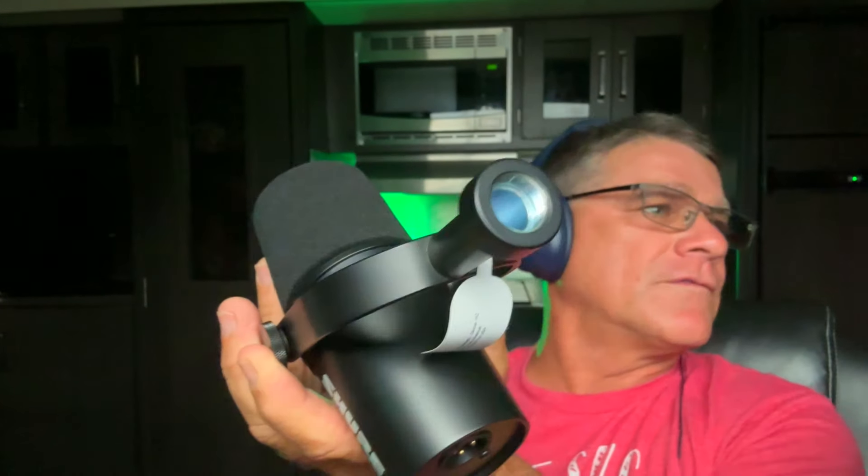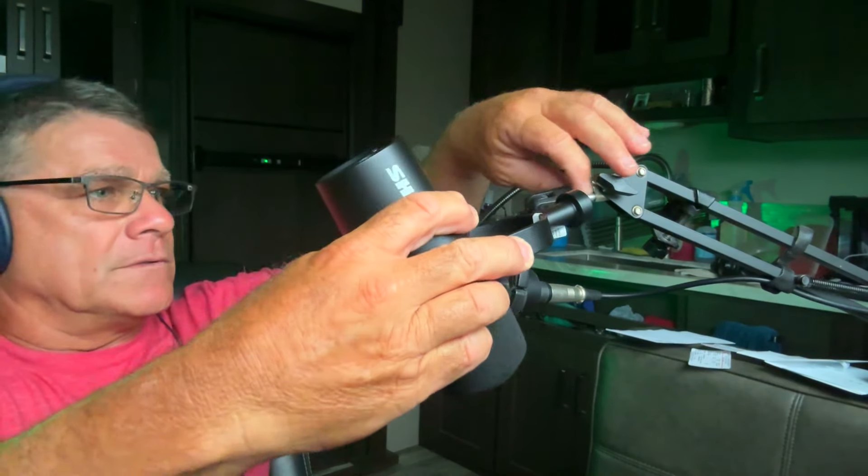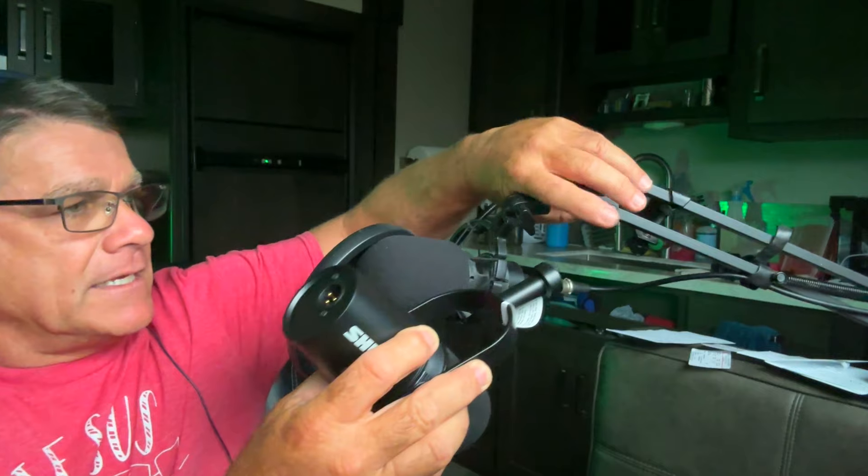So I might have to get an adapter — this looks like it screws onto a professional microphone stand, which I do not have. My microphone stand has a small threaded rod, and this is a very large threaded rod. So I'll have to get the adapter to use this. I can change the angle so it would be hanging down like that. I'll look into that — go to my local music store and see what I can find.